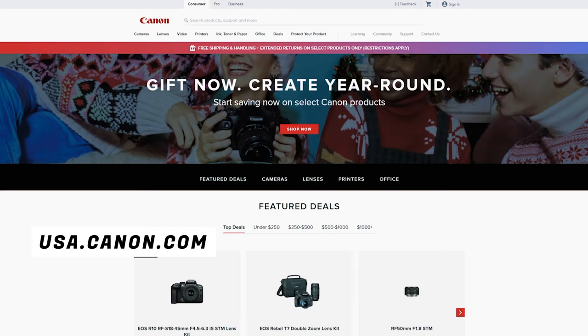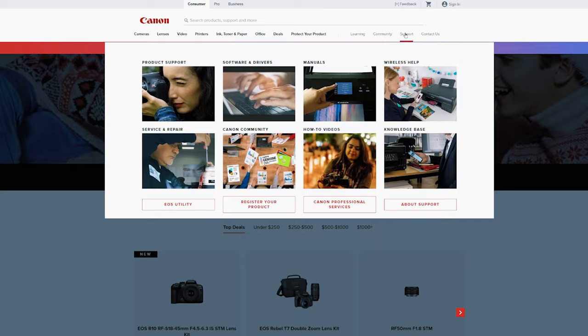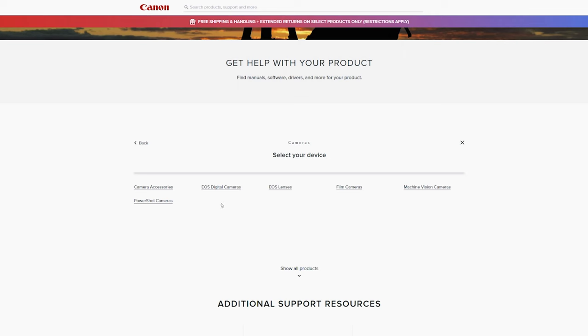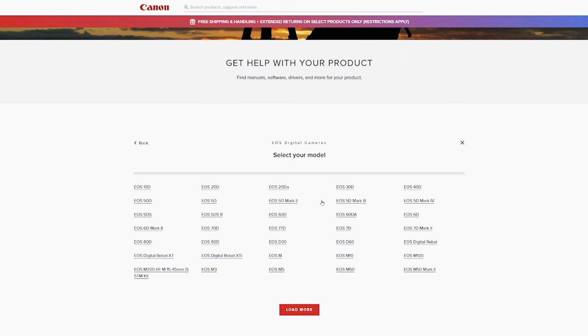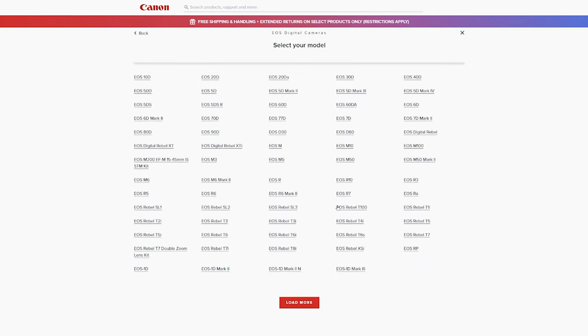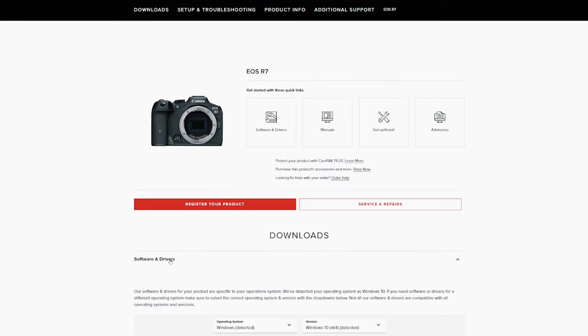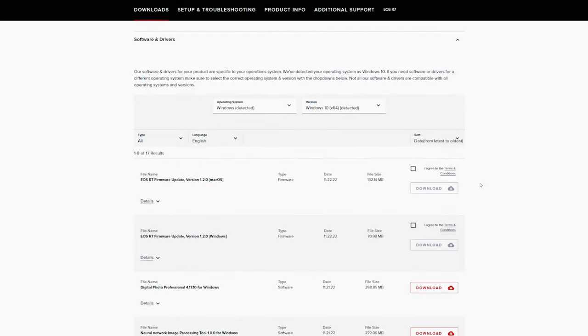Here's the website — obviously it might be different in your part of the world. I'm also going to put a direct link down below in the description so you can link directly to the firmware download page. But if you want to find it on your own: go to the website, click on Support, click on Cameras, click on EOS Digital Cameras, click More if the R7 doesn't show up, find EOS R7, click on it, go to Software and Drivers, click on that. Here you'll find all the firmwares — they usually come in Mac and PC versions. I'm using a PC, so I'll go to where it says I agree to the terms and conditions, click that and download.